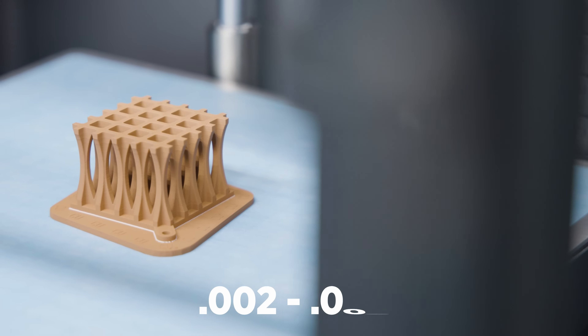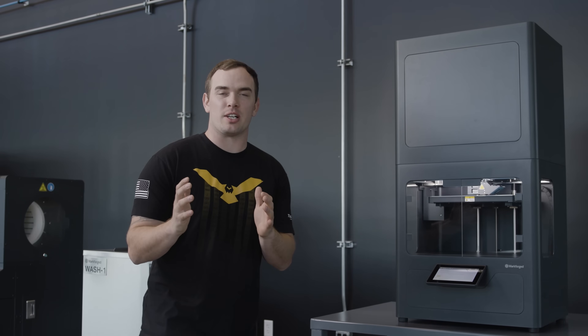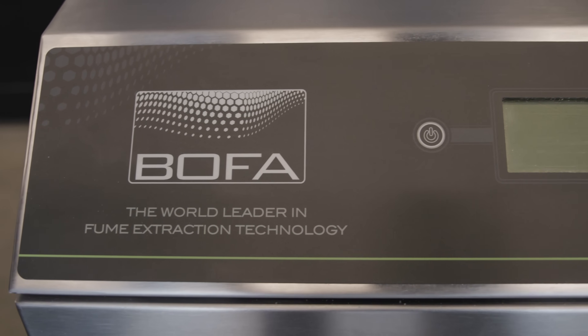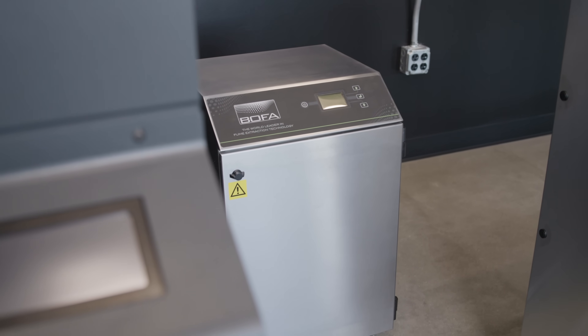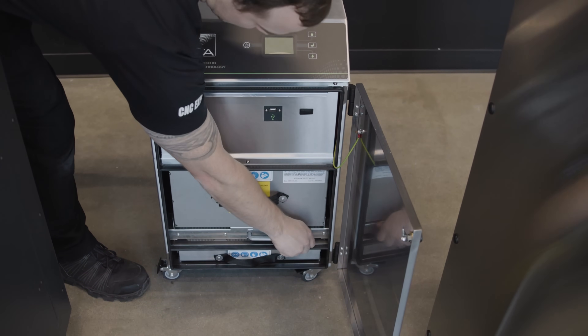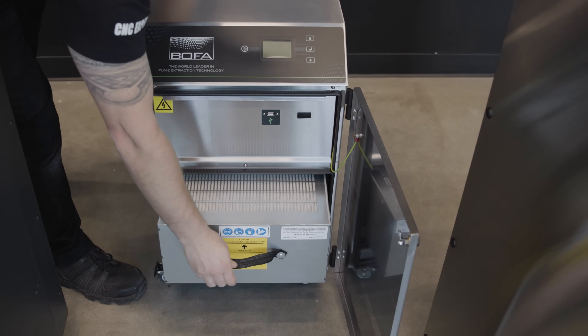This printer is capable of printing at a 200-micron layer height all the way up to a 500-micron layer height. Typically with the wash station and sintering station you need to vent all the particulate and fumes outdoors, but we found an alternative solution in the BOFA unit — it takes all those fumes and particulate and filters them through a HEPA filter.